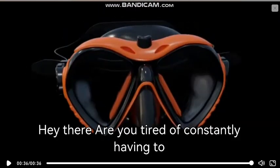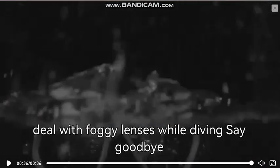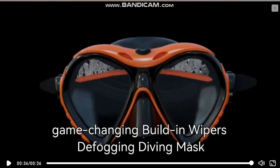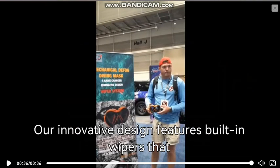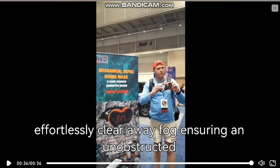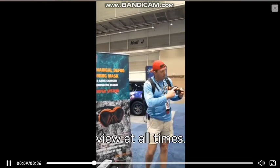Hey there, are you tired of constantly having to deal with foggy lenses while diving? Say goodbye to those annoying anti-fog sprays and hello to our game-changing built-in wipers defogging diving mask. Our innovative design features built-in wipers that effortlessly clear away fog, ensuring an unobstructed view at all times.